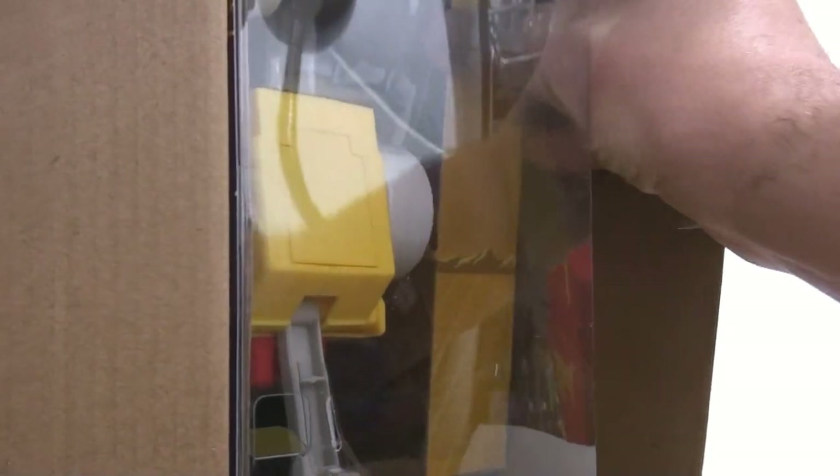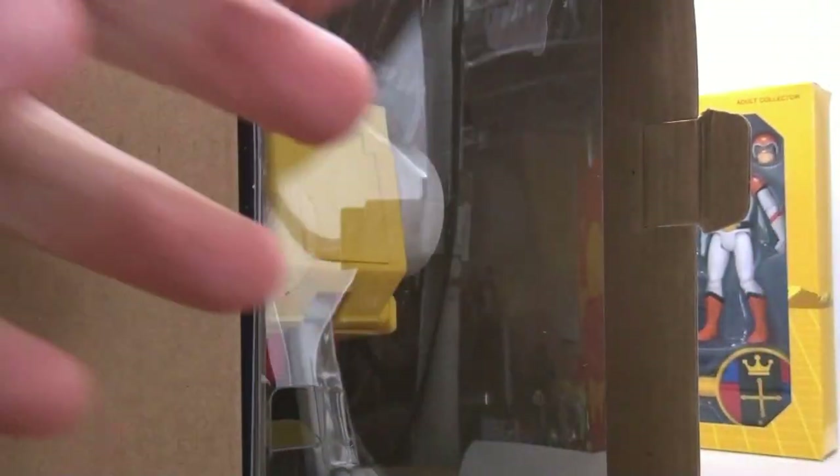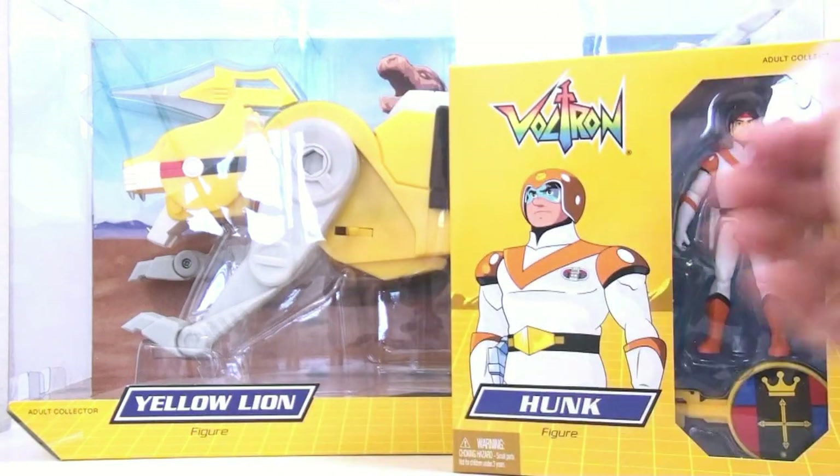Let me remove this a little bit and reach inside here. Hunk is inside here — come on, Hunk. I guess I could have taken out the lion first, but there we have Hunk. We'll set that off to the side. And then this guy, we're just going to slide him out like so. And here you have the yellow lion and Hunk.